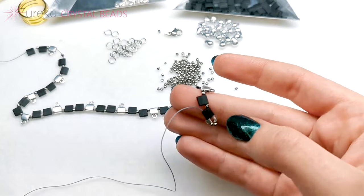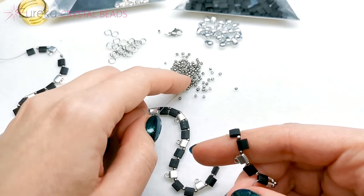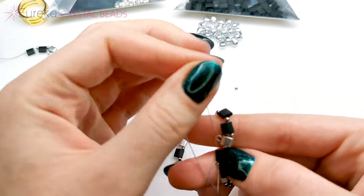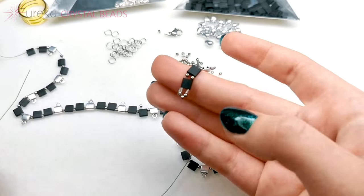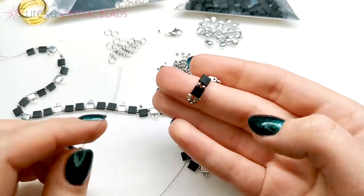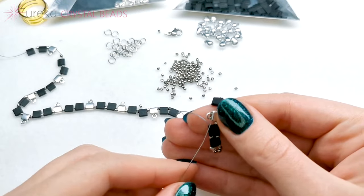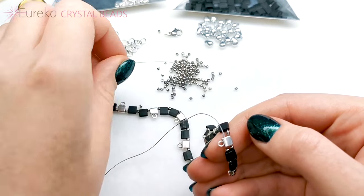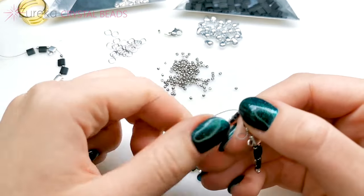Now I'm just going to be adding Toho beads because all the other beads are already here. I'm adding one Toho bead in between all these beads, going through the second hole in each of them. You can also put cover beads on those crimp tubes, but I don't need to — it doesn't bother me too much, so I'm ultimately not going to do that. I'll just continue going through the second hole of the two-hole beads and I'll come back when I'm finished through all of the beads.